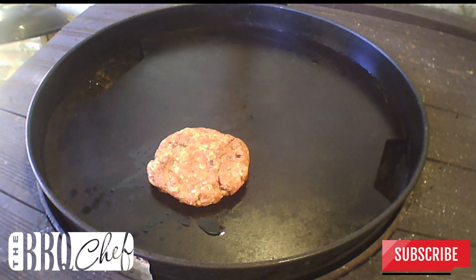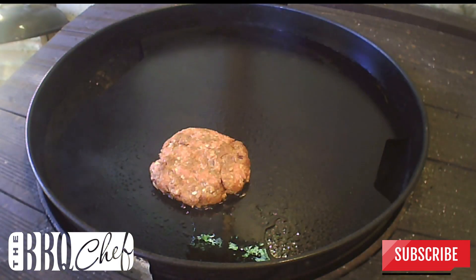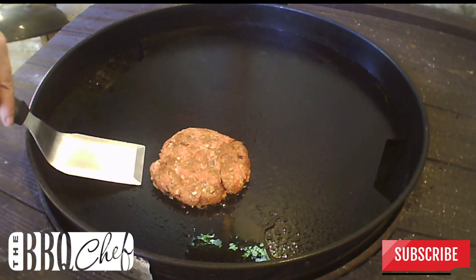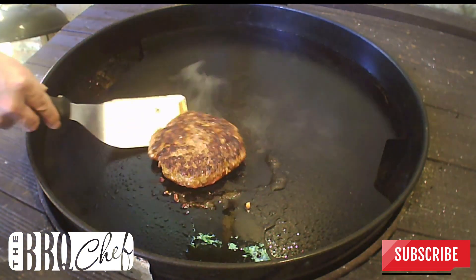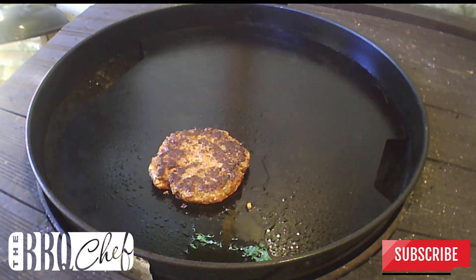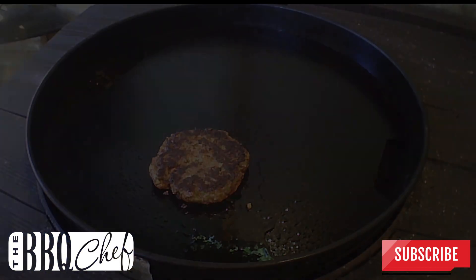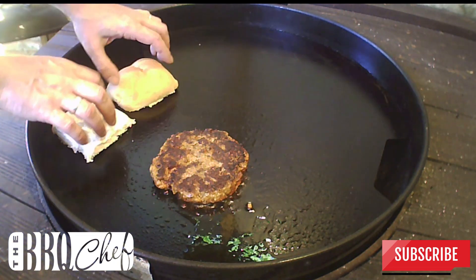This burger is quite thick so you're going to want to let it cook for about 3 minutes a side. After 3 minutes it's time to flip it over. By now it should have developed a nice crust and the onions on the outside of the burger will have started to caramelise. Let that cook for another 2 minutes, then pop your bun onto the plancha just to toast it up a little.